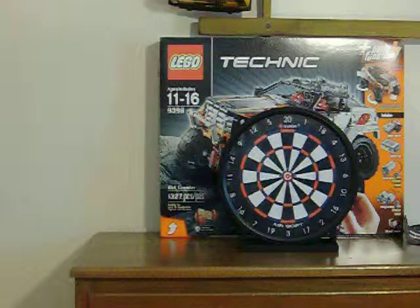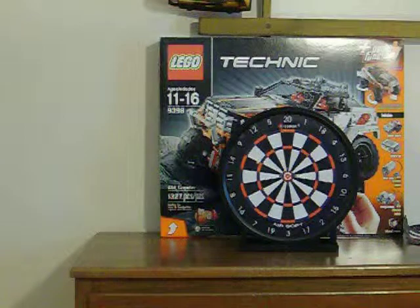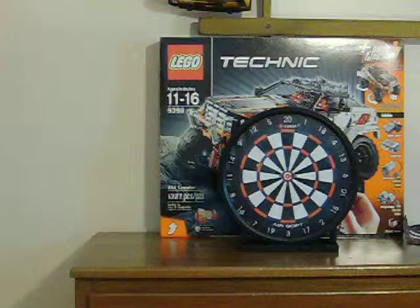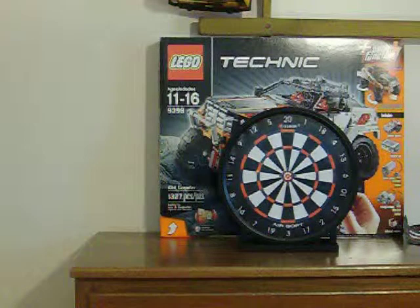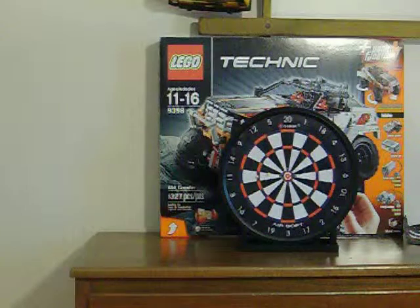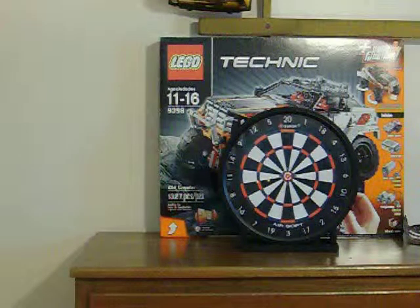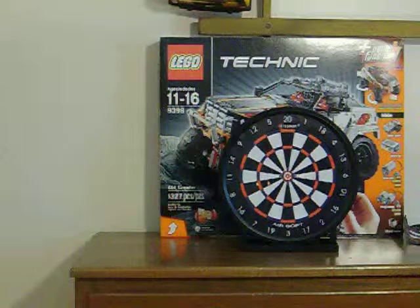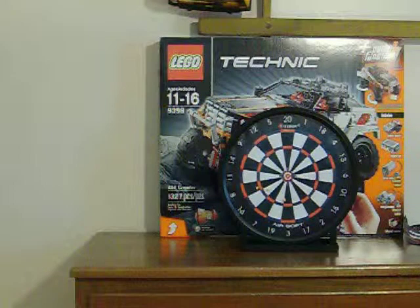I'm like 10 feet away from it. Hit! Got it in the 14. 14 again. 19. 19 — that's pretty good.